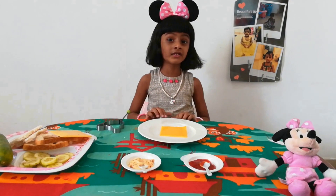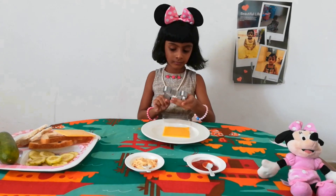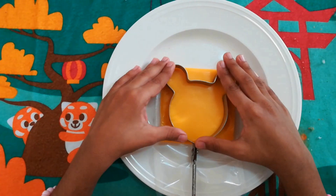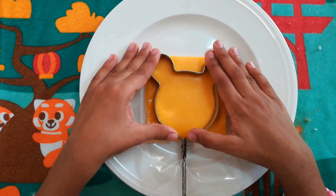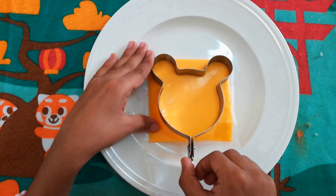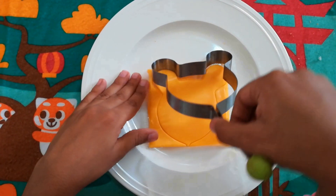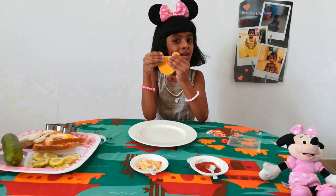Now I am going to cut the cheese in minimal shape. Now our cheese minimals are ready.